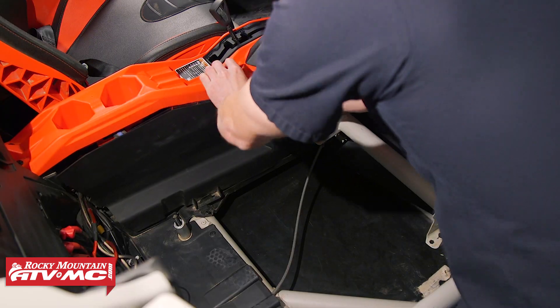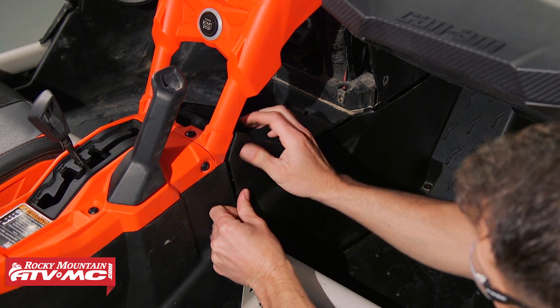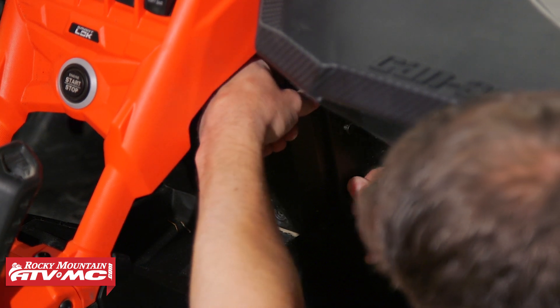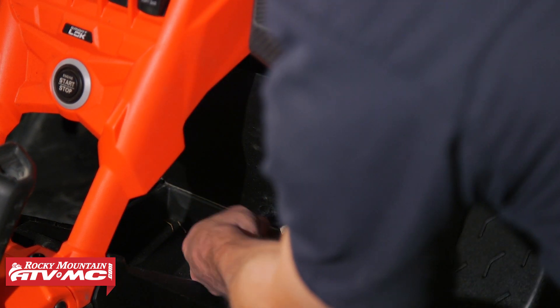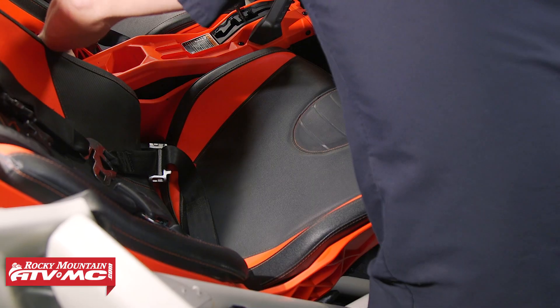Now we can reinstall our covers, the seat and mounting hardware, and tighten all of it down.